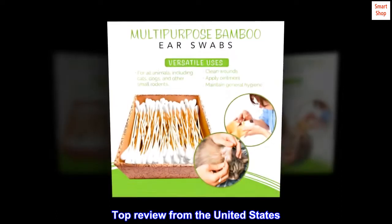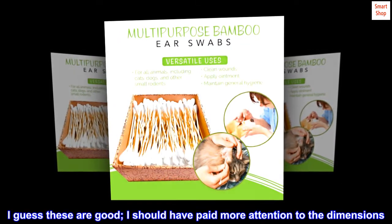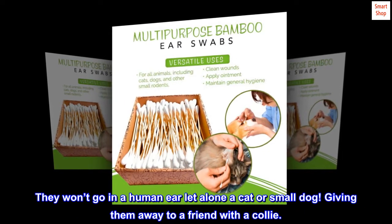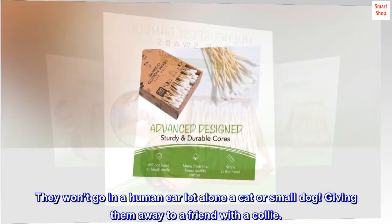Top review from the United States — Huge! I guess these are good; I should have paid more attention to the dimensions. They won't go in a human ear, let alone a cat or small dog. Giving them away to a friend with a collie.